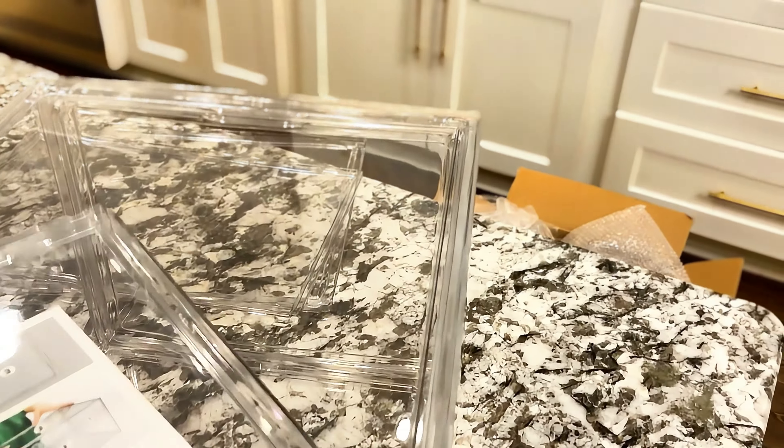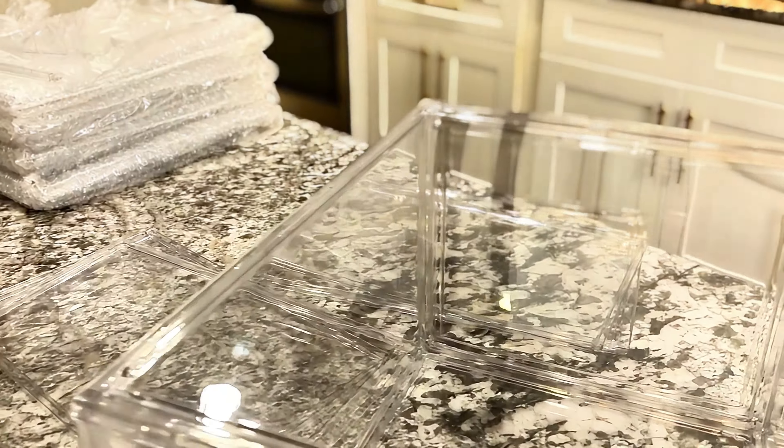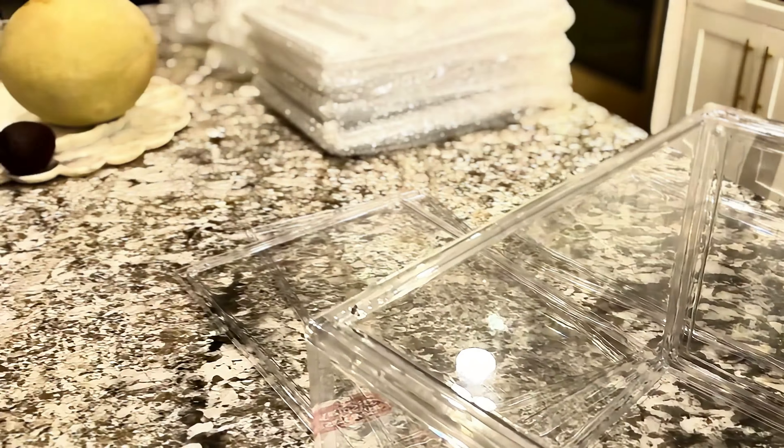It was super easy to put together. As you can see right there in the background, each one of them is wrapped in bubble wrap, so it's easy to pull out the pieces you need. They're super beautiful and clean — there were no scratches on them, packaged really well.